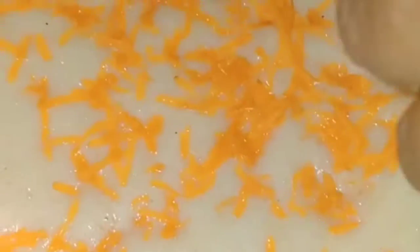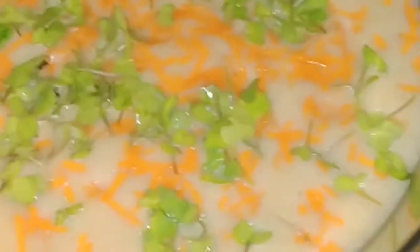Now grate carrot upon this. We said this is an egg cake curry, right? Let some carrot go into this — micro grinds. Now place this in the cooker. Now see the cake — I cut it into pieces.